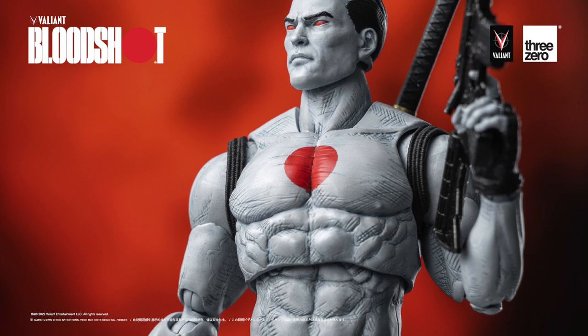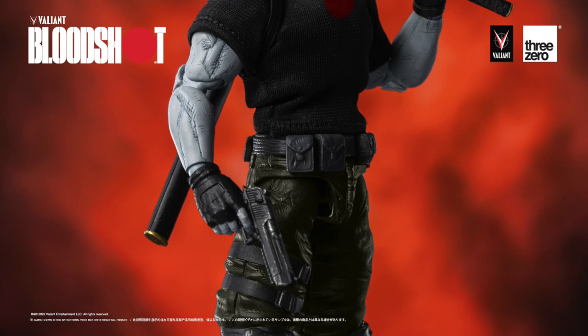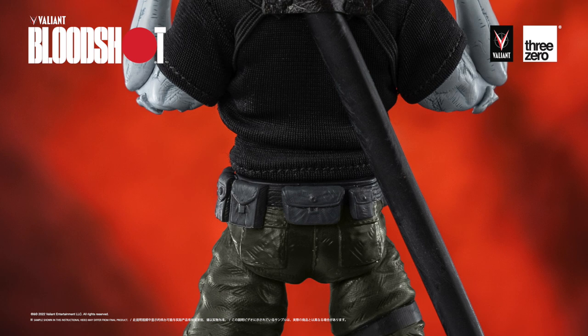The Fig Zero S Bloodshot action figure is 1:12 scale, with high attention to detail that lifts the character right off the pages. You will notice every sculpted nuance is highlighted with a meticulous paint scheme to help capture the dramatic and exciting feel of the comics. The figure is loaded with accessories, including a katana with a sheath, pistol, submachine gun, and an M16 rifle. We've also included a fabric shirt so that you can customize Bloodshot's look, and a harness for storing the katana while your figure is displayed dual-wielding firearms.